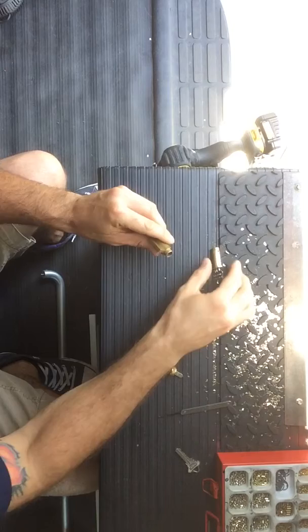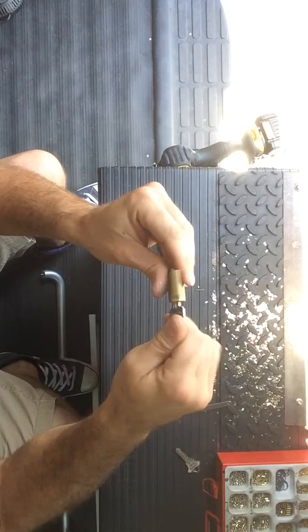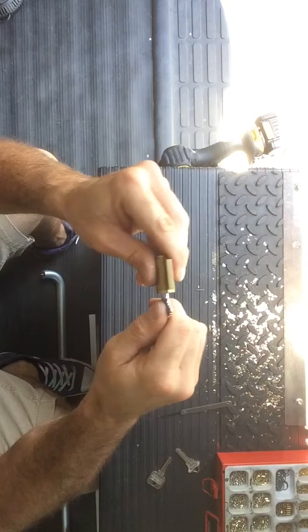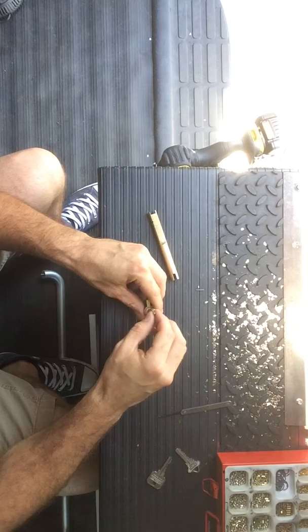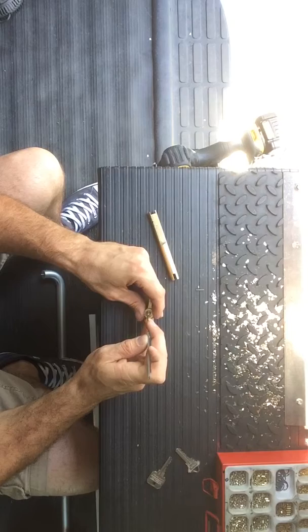Now with this new lock, the new key works and the old key no longer works — so the lock is rekeyed. Let's put the tailpiece back on. Depending on the lock, there are different types of tailpieces and different types of housings, but in general that's how the lock itself works. Once again — new key.